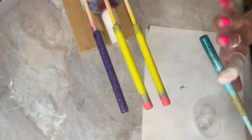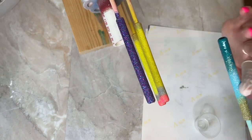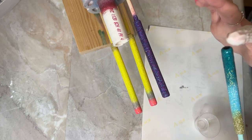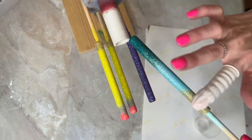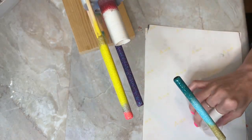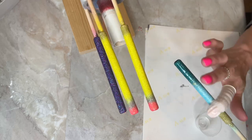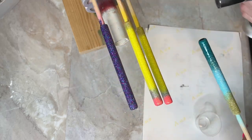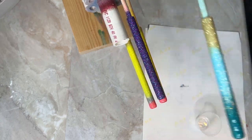Then I take Rust-Oleum 2X Clear spray paint and spray that on all of my pens to seal in the glitter. If you're having any issues with tiny micro bubbles on that first layer, the Rust-Oleum 2X Clear — either in matte or gloss — will help seal the glitter and keep the little micro bubbles out. You can see I've also got some other pens spinning right now, and I did a pencil pen tutorial which will be linked in the description.